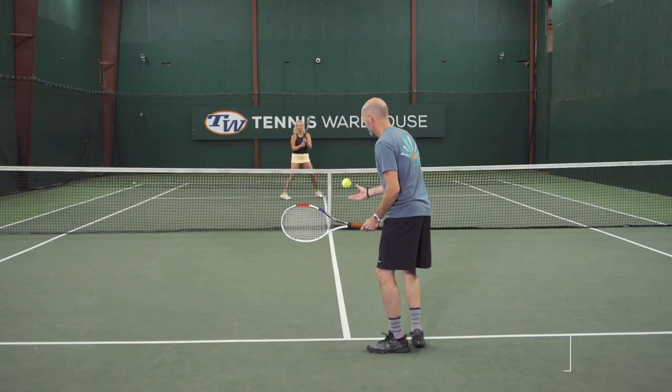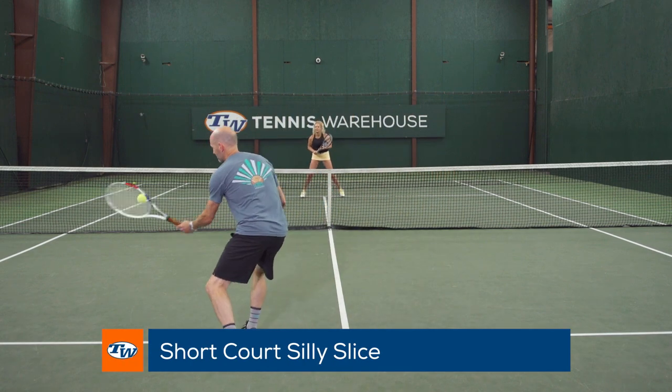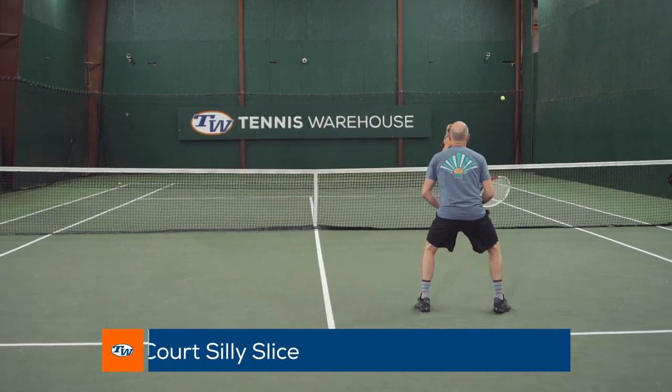Hi, I'm Chris with Tennis Warehouse, and this drill we're working on today is called 'short court silly slice.' You're going to start off in the service box. This is a great drill to warm up before you go out and play or do a practice session, and the only shot you can hit is slice — so you're going to slice forehands and backhands.